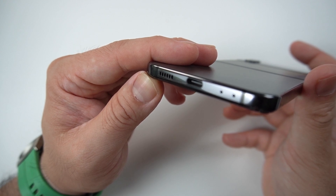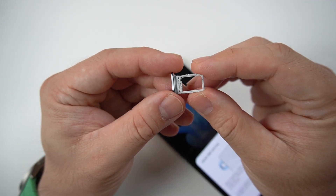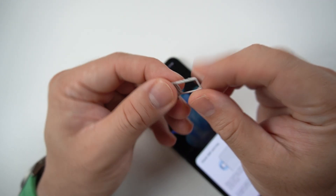There's also a noise-canceling mic. On this side, you can see the SIM tray. This one only comes with a single nano SIM with 5G support.